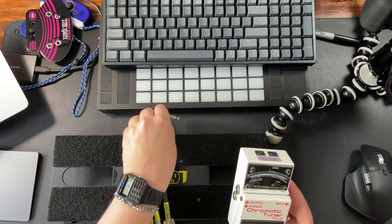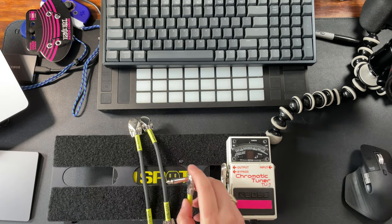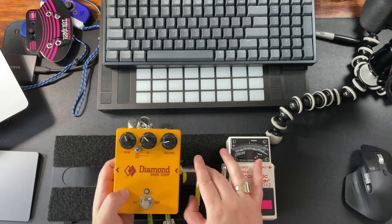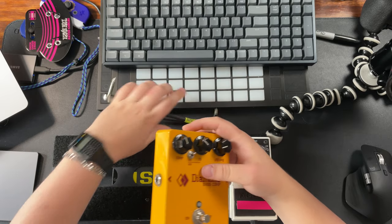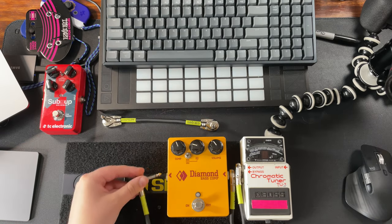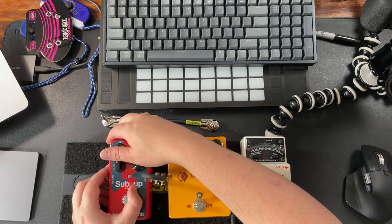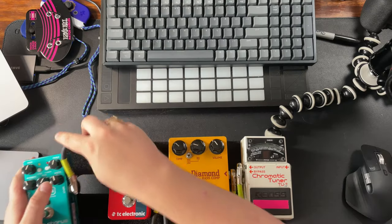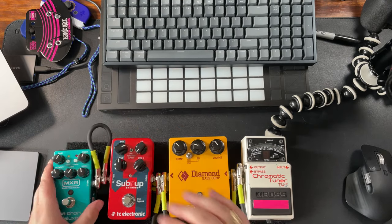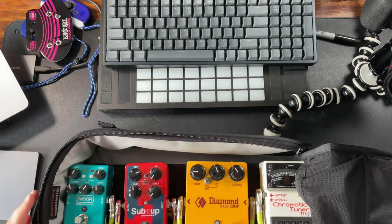The first pedal in the chain is the TU-3. We'll have a cable going into the output and that's going to go into my Diamond Bass Compressor. Then we'll try and get these as close together as possible. I know I'm going to put the octave pedal on next, so we'll go out the bass comp and into the Sub'n'Up. Do we have room for a fourth pedal? It's going to be tight. Let's see if it fits in the case. Yeah, cool — it fits totally great. Now that we have these connected, let's get the power to them.